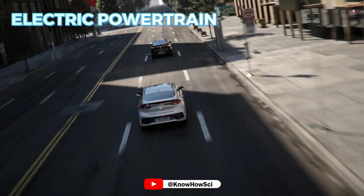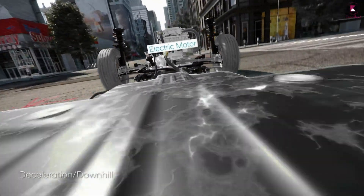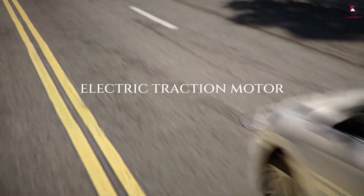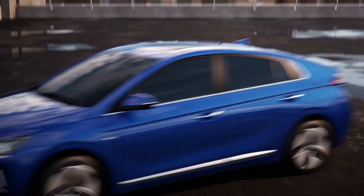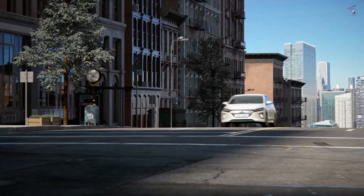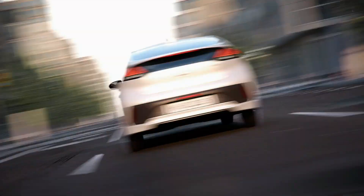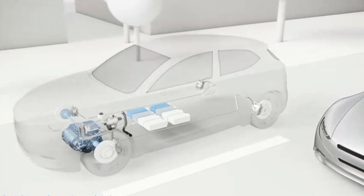An electric vehicle's powertrain encompasses the entire high-voltage electrical system that allows the vehicle to operate. It is commonly made up of an inverter, electric traction motor, reduction drive, and the traction battery. These electric powertrains are lightweight, compact, and provide very little vibration with instant torque. Many inverters in electric powertrains can even recover displaced energy during deceleration — a process known as regeneration — transferring unused AC power during braking into DC power that can be stored back in the battery pack.